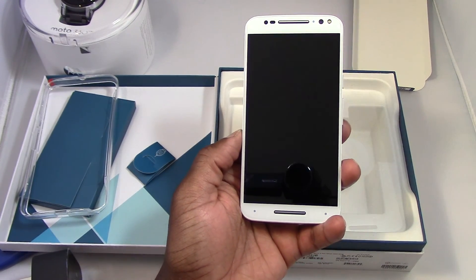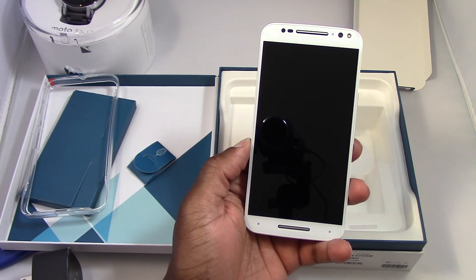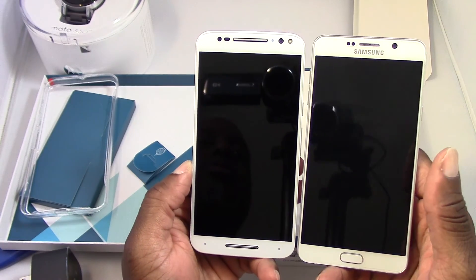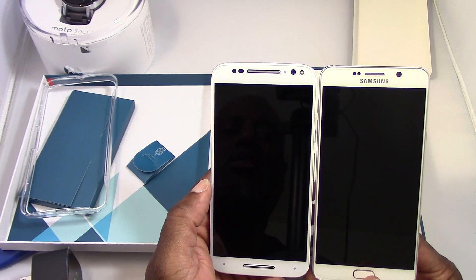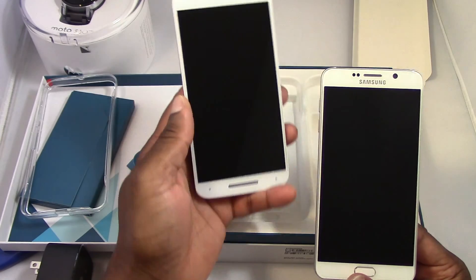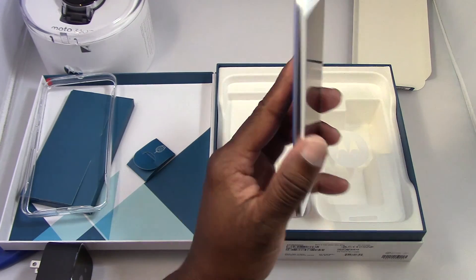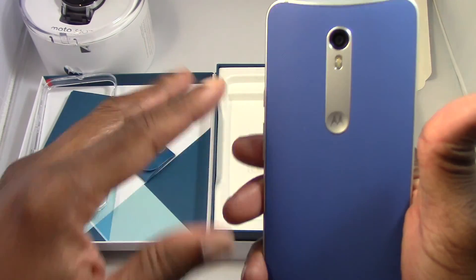Let me take out my Note 5 and compare it size-wise. My FedEx delivery manager is telling me I got my package. But here's the Note 5 — the screen is equal at 5.7 inches and it's really close in size. It's just shaped differently, more of a round shape. It's not that much narrower. This doesn't bother me at all — I don't mind big phones. It really feels good; you have the metal silver accents and the 21-megapixel camera on the back.